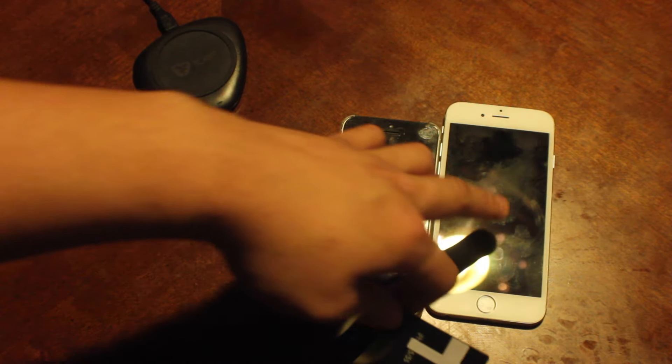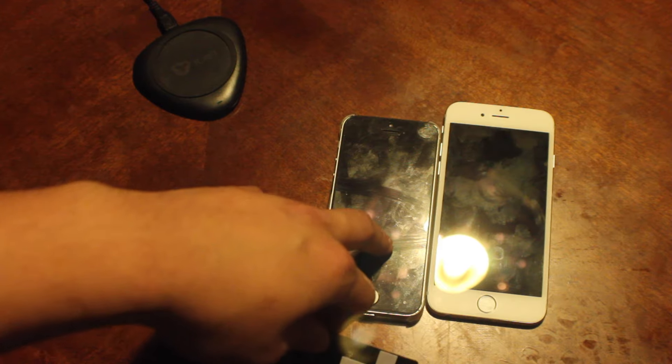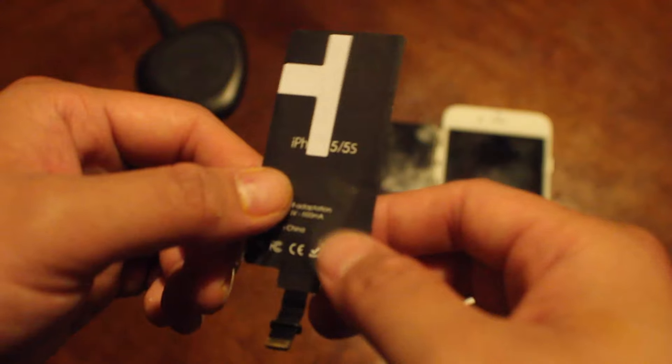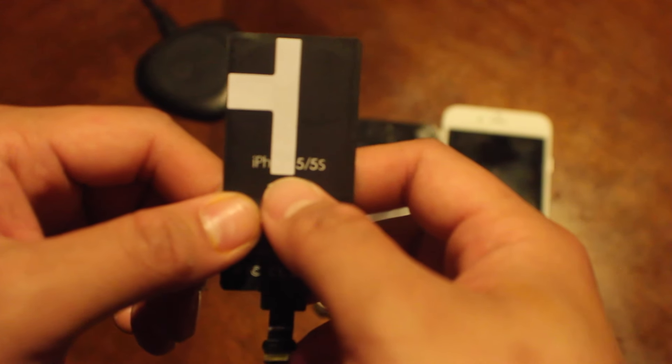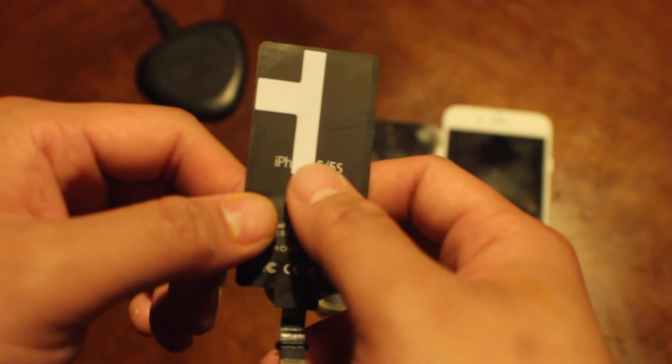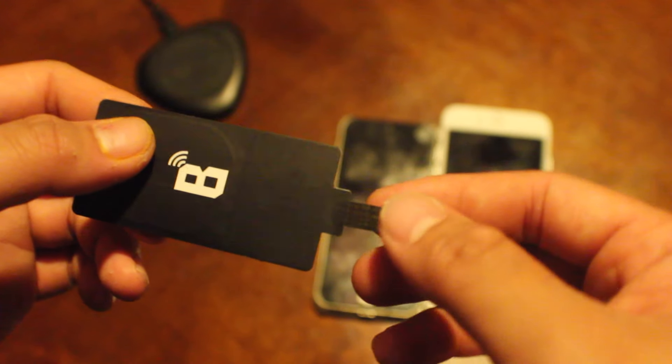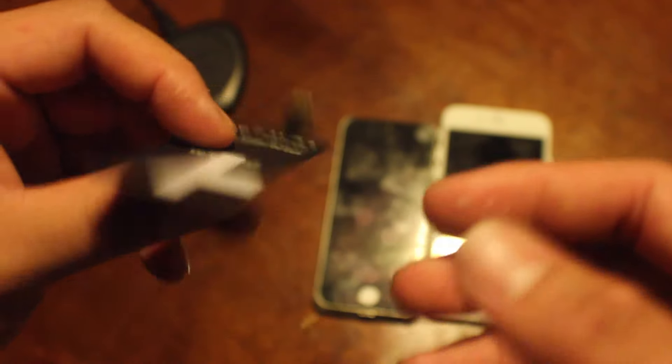I actually have two phones right here — one is mine and the other one's my brother's. I have the iPhone 5s and my brother has the iPhone 6. Even though the patch says it's for the iPhone 5 and 5s, since it still has the lightning connector I want to show you guys it's still compatible. Bezalel also has an iPhone 6 patch, so I highly recommend getting that one.